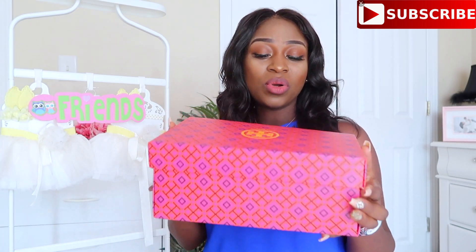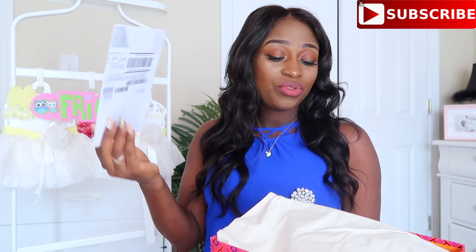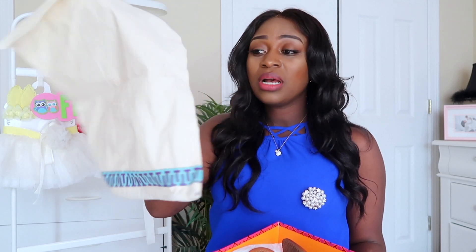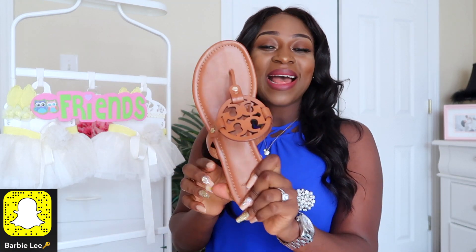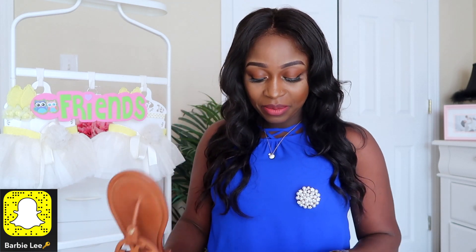The next box is my most recent purchase. I still have my receipt — if you're ordering from Nordstrom, this is how the receipt comes, with Nordstrom on there and all your order details. Of course the shoes come with a dust bag. This is the Miller sandal and I got it in the vintage Vachetta leather. I got my actual size, size 10, and it fits perfectly.